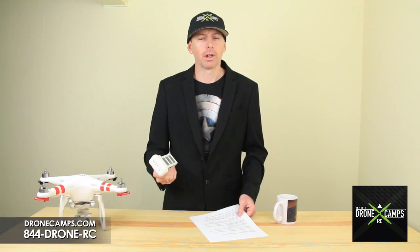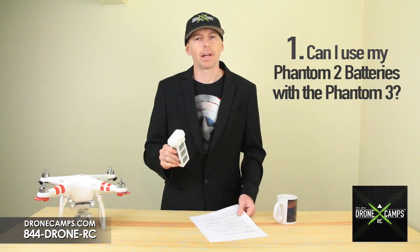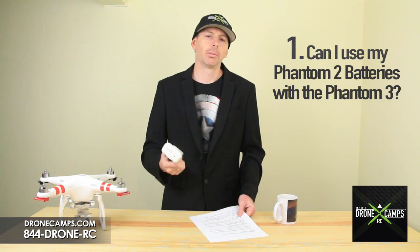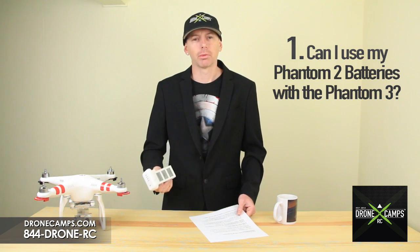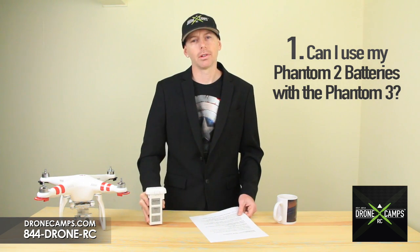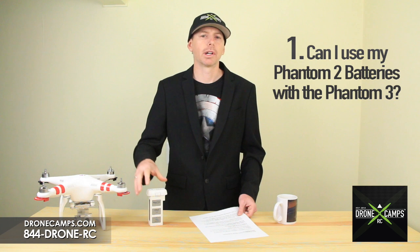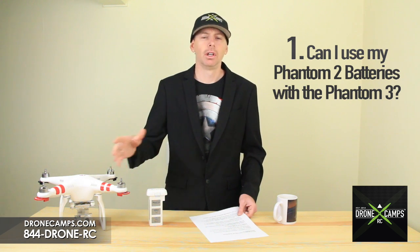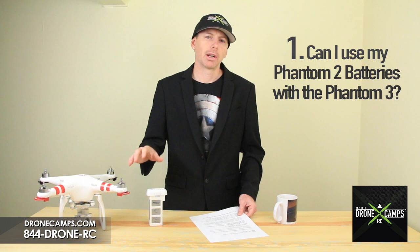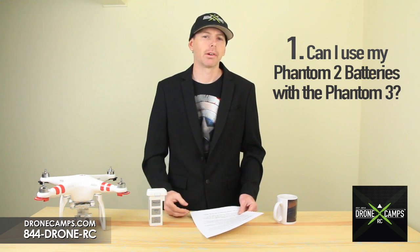With the Phantom 2, people want to know if they can use their Phantom 2 batteries with the Phantom 3. The answer is no, they're not available for use. The new Phantom 3 actually uses a 4S battery, so there's quite a bit more voltage running inside because we're now incorporating LightBridge and some other components. These are not backwards or forward compatible, so keep that in mind when buying your new Phantom 3 — get yourself an extra battery.